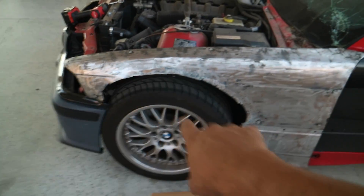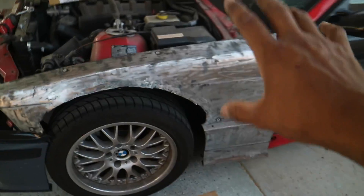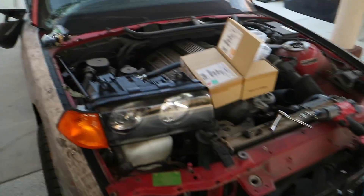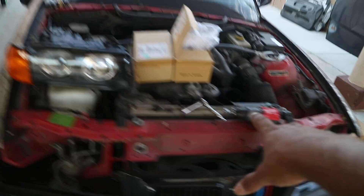I'm using the old fenders — they were wide body. I did cut them so I don't know what I'm gonna do with them; they're kind of weak. But our headlights just got in, so we're gonna put the headlights on. We also have this new one to throw in here and take out this garbage one.